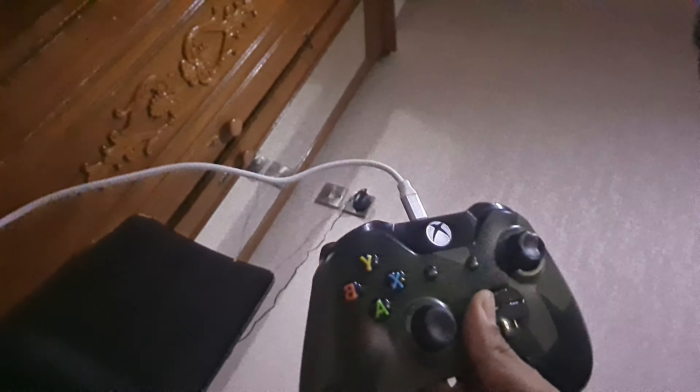Hey guys, today I'll show you how to make a steering wheel for Xbox One and it's going to be pretty easy — no video needed, no cardboard even. It's a super easy trick. You just need to download an app and have a controller like this one for Xbox One.